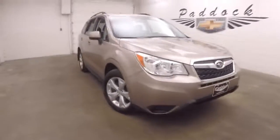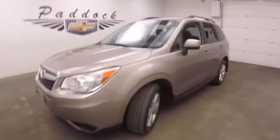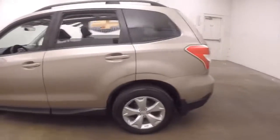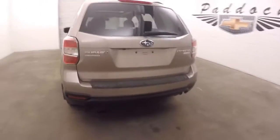It's a 2014 Subaru Forester, and it's in great shape, with nice alloy wheels and good tires. Like every Subaru, it is all-wheel drive — specifically, it is symmetrical all-wheel drive.